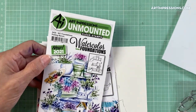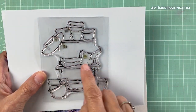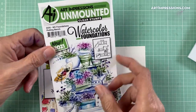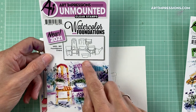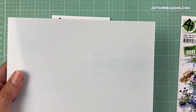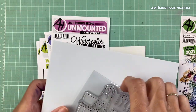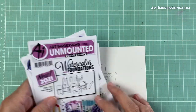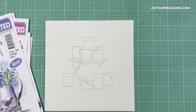This one is the Foundations Door. This one here is the potting bench — here is the image, and here's what that stamp looks like. You can see the potting bench, all the pots, and then you're filling in the blanks. This one is the chairs set — same concept, large stamp, filling in the blanks. You can see all these little empty pots we're just filling in. They all work along the same concept.